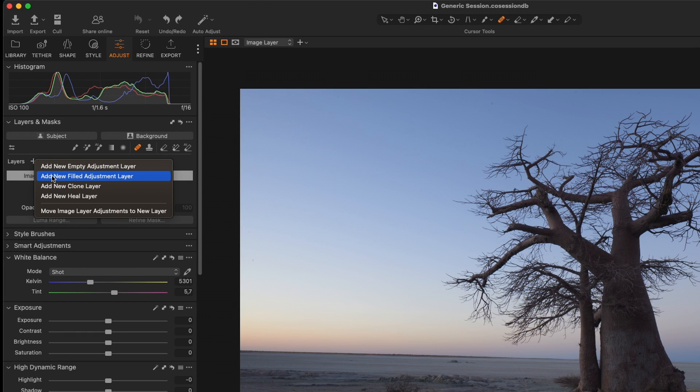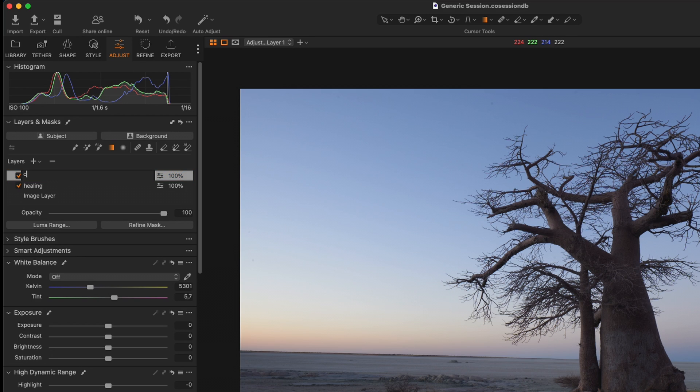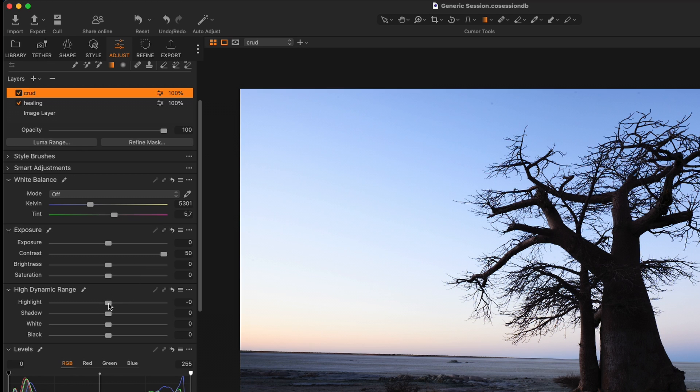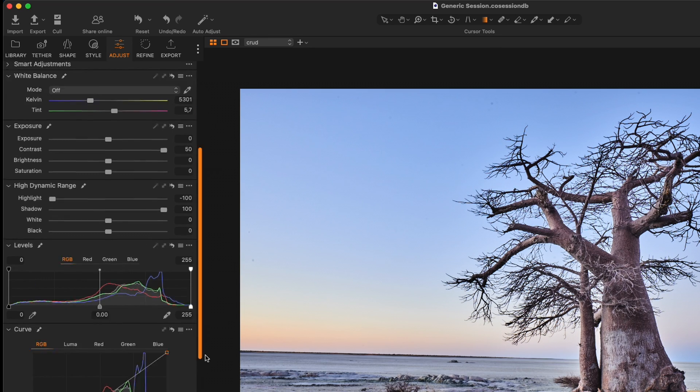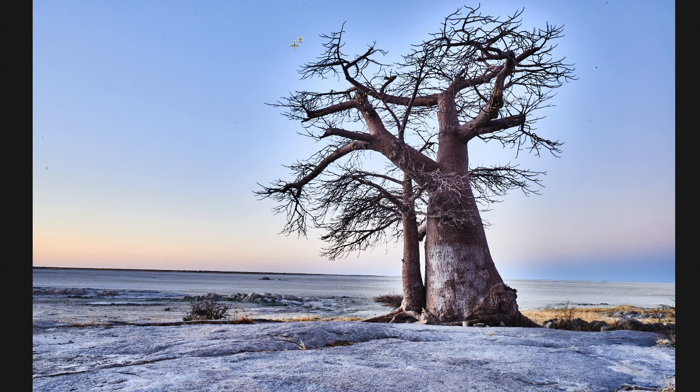I'm going to create two filled layers. My first layer — click the plus button and say New Filled Adjustment Layer — I'll call this my Healing Layer. Then I'll create another Filled Adjustment Layer and call it Crud, or Rubbish, or To Delete — basically this is our visualization layer; we're not going to work on this layer, we're just creating it so we can see our spots. In this layer, I'll go to Lights and slam Contrast all the way to the right, Highlights all the way to the left, Shadows all the way to the right, and push Clarity and Structure up to around 50–55. Immediately you should be able to see several spots inside the image.